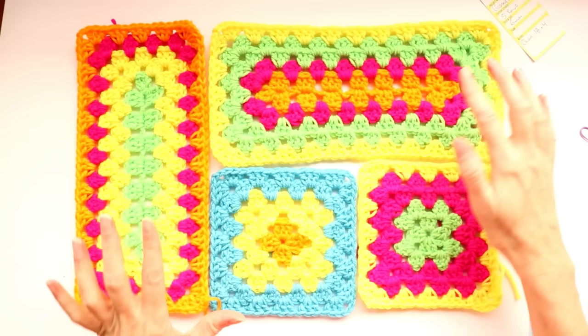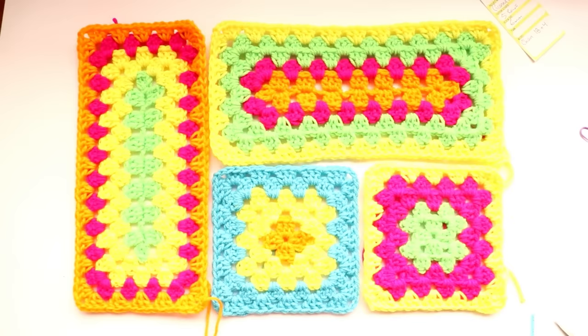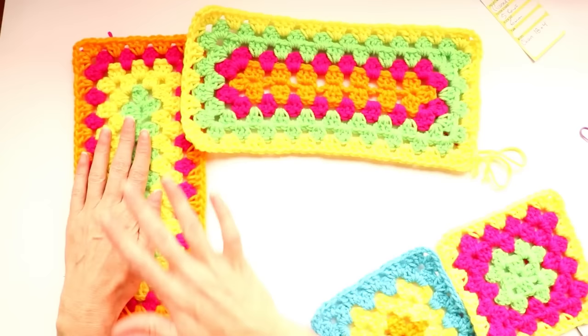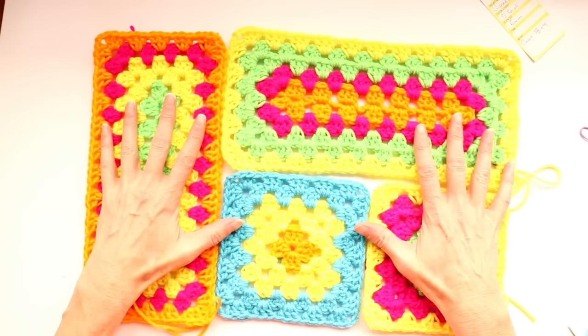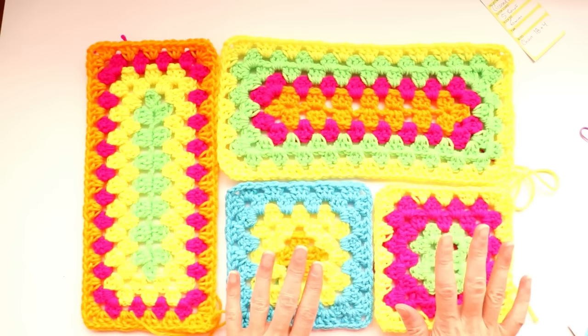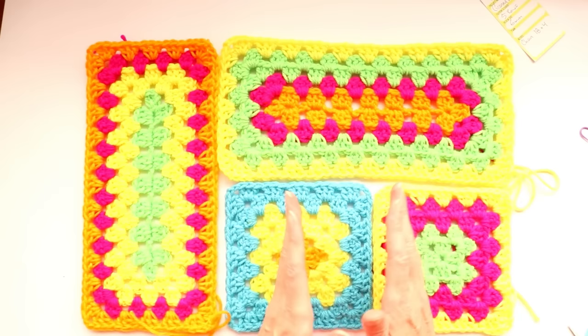Hi, this is Krista at The Secret Yarnery. Today we're making granny rectangles that match up and line up with five round grannies, so when they're joined they join up perfectly for our Toxic Granny project. It's five rows, same as your five row granny, but they're five row rectangles.